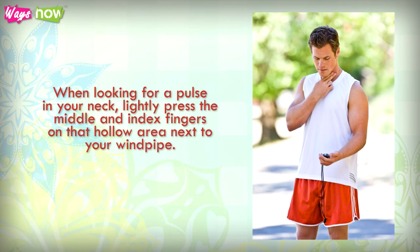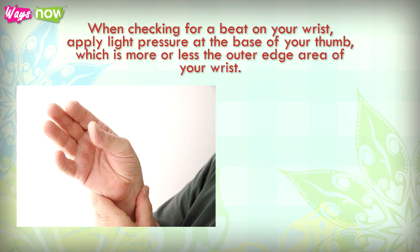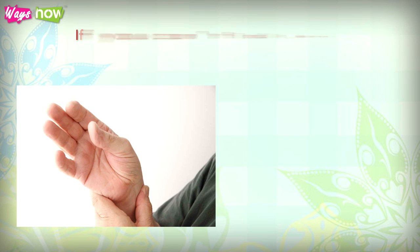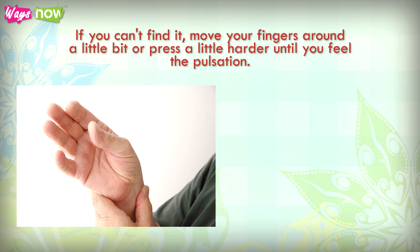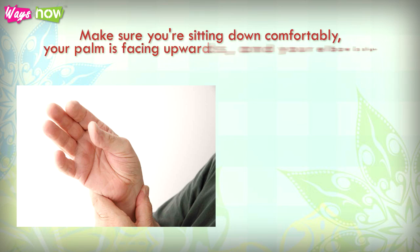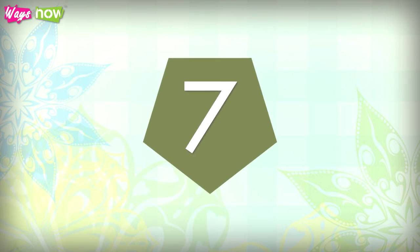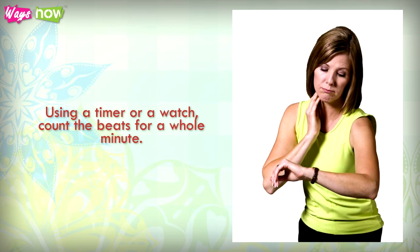When looking for a pulse in your neck, lightly press the middle and index fingers on that hollow area next to your windpipe. When checking for a beat on your wrist, apply light pressure at the base of your thumb, which is more or less the outer edge area of your wrist. Press hard enough to feel your pulse and maintain the pressure. If you can't find it, move your fingers around a little or press harder until you feel the pulsation. Make sure you're sitting comfortably, your palm is facing upwards, and your elbow is slightly bent.